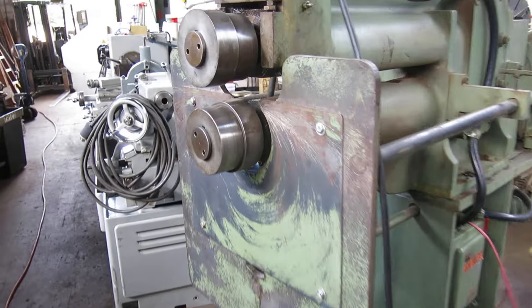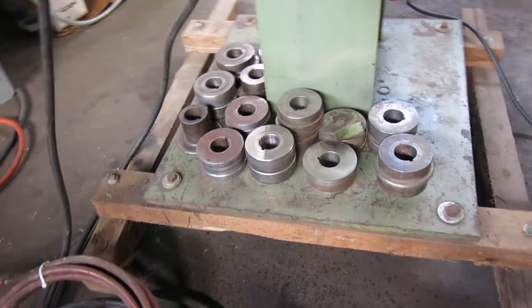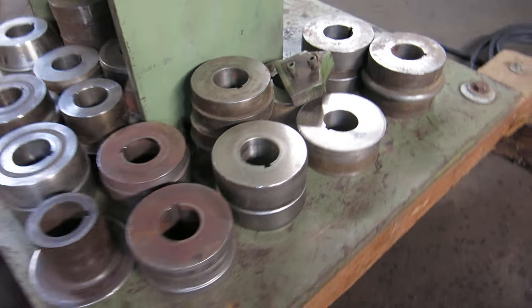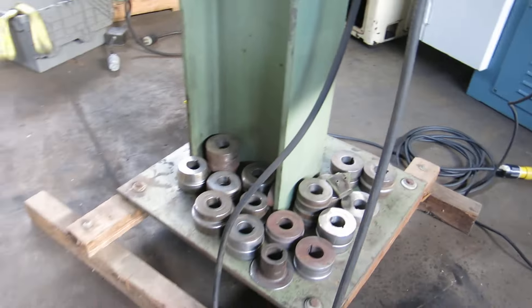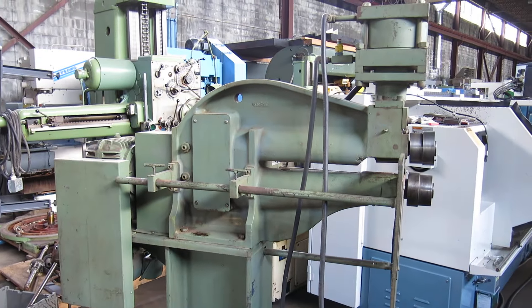In the machine right now we have some offset dies, we have some beading dies down there, and then just a whole bunch of spacers and miscellaneous. You can buy more dies from Maplewood, or you can make your own.